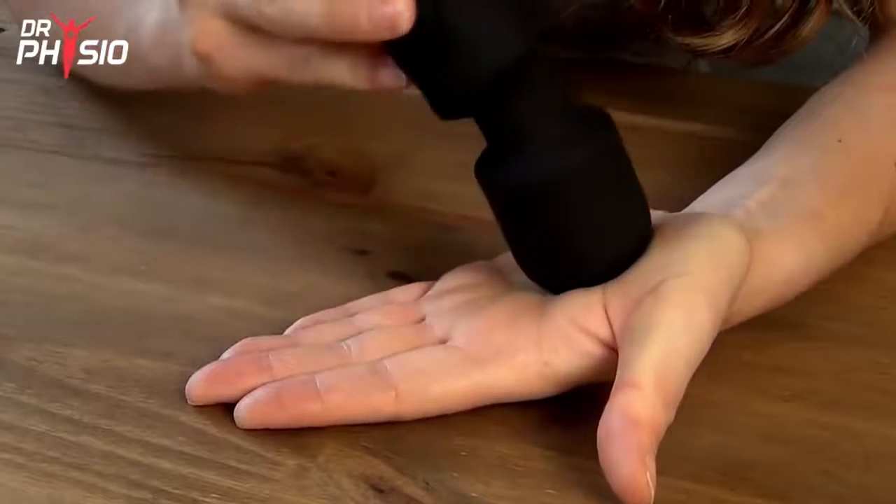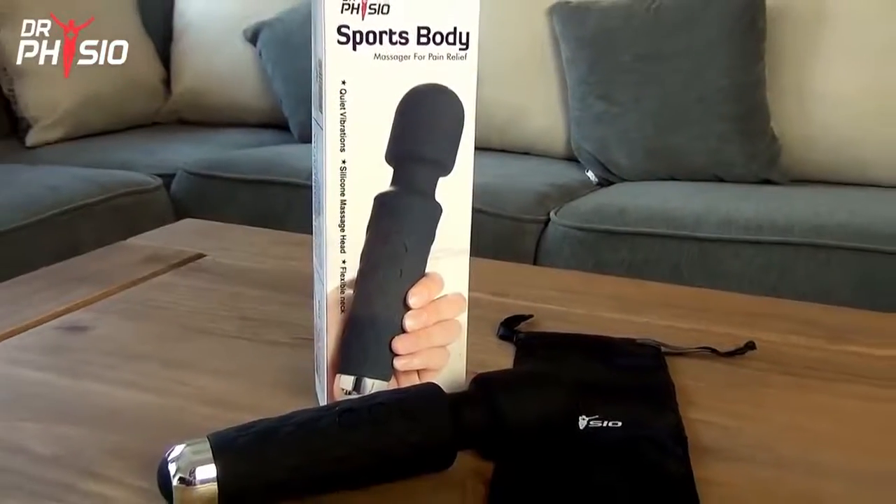Melt away muscle tightness in the palm of your hand with the Dr. Physio Sports Body Massager.